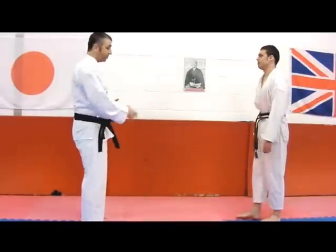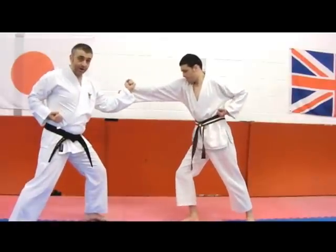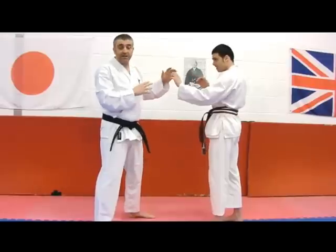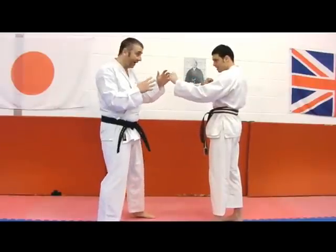We're not going to be looking at a long-range punch coming in towards the middle and us checking it at this range. Instead we're going to look at a situation which is very close in — 'I don't want to fight, leave me alone' — and he's going to throw that biggest of attacks, that big right hook, that common type of attack.